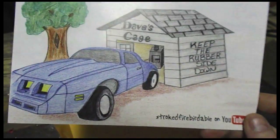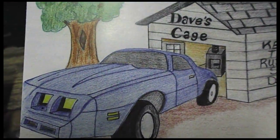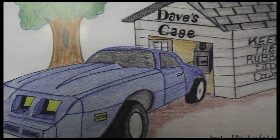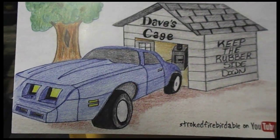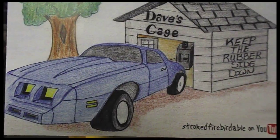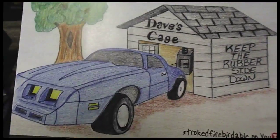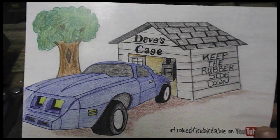Next up is Dave over at Stroked Firebird. He's got this pretty sweet Firebird, and he just finally got it running for the first time in like 20 years. We all know that's a pretty awesome feeling. Go over and check out his channel — he's got a really nice shop, good size, and he's always working late. I'm jealous of him, he's always out there like 2 in the morning or something. Very cool, man. Congrats on getting the car going — it sounds awesome.